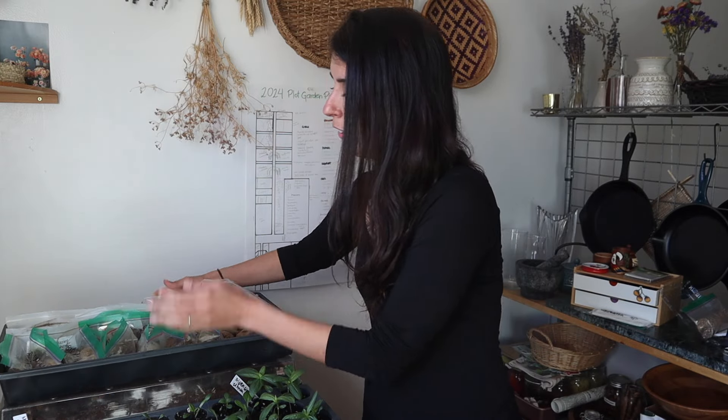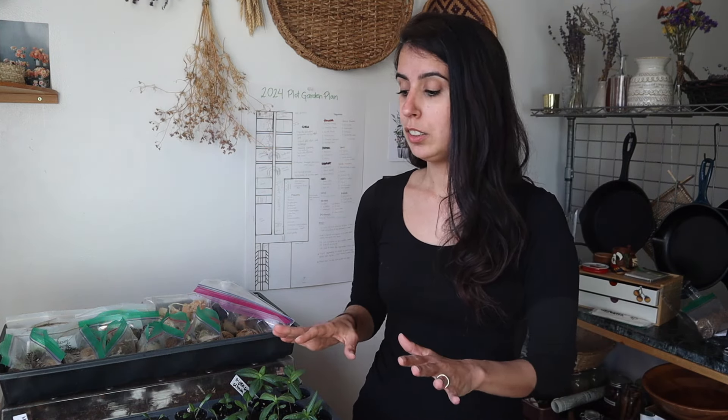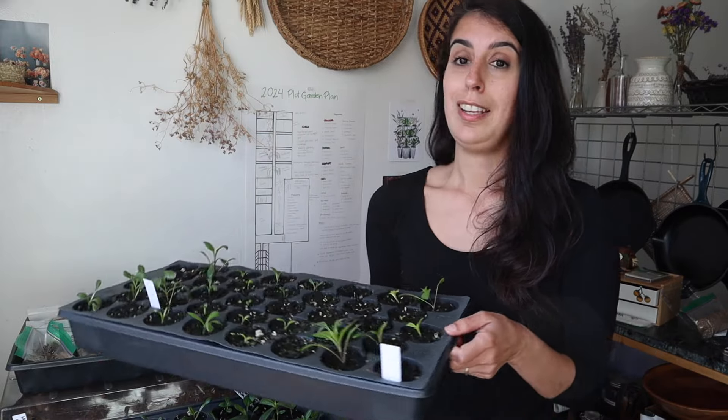Hello everybody! It is almost time to start putting my dahlia tubers in the ground and planting my seedlings. I thought I'd come here and give you guys a little update on how everything is going with the tubers, storage, and also with the seeds that we started together.